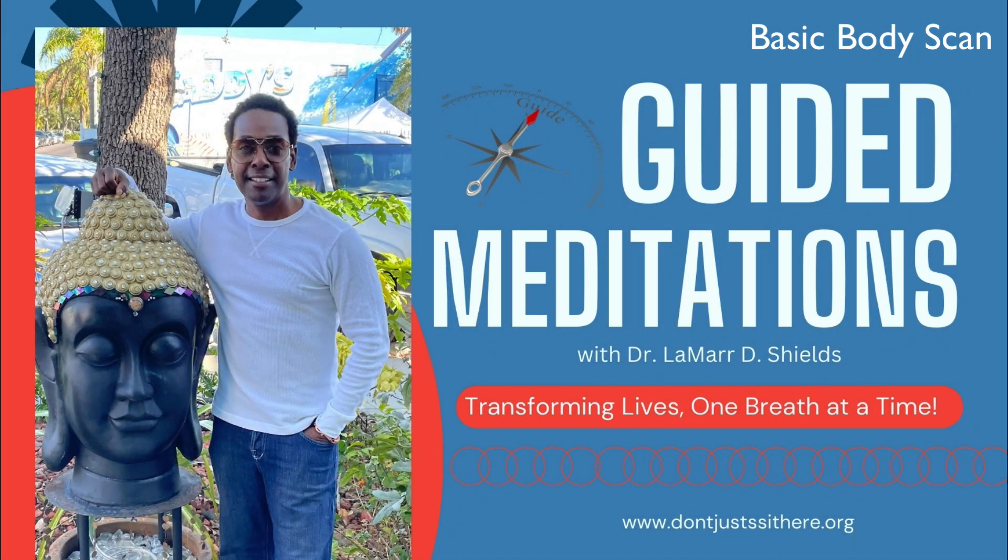Find a quiet and comfortable place to sit or lie down. Close your eyes and take a few deep breaths to center yourself. Allow your awareness to settle into the present moment, letting go of any distractions or thoughts.